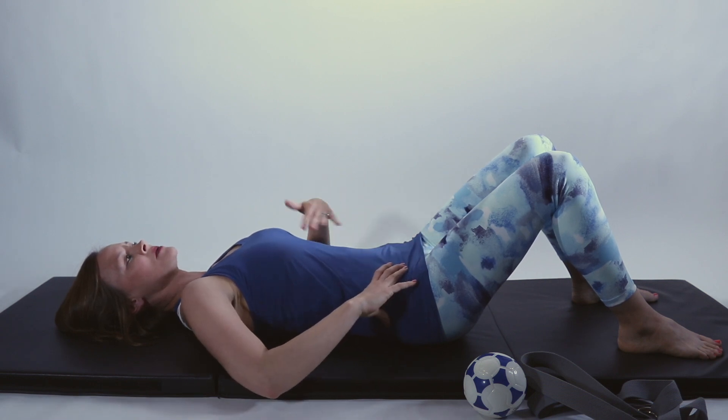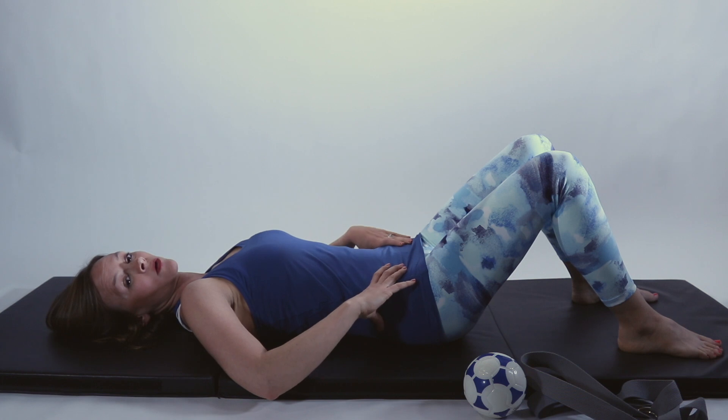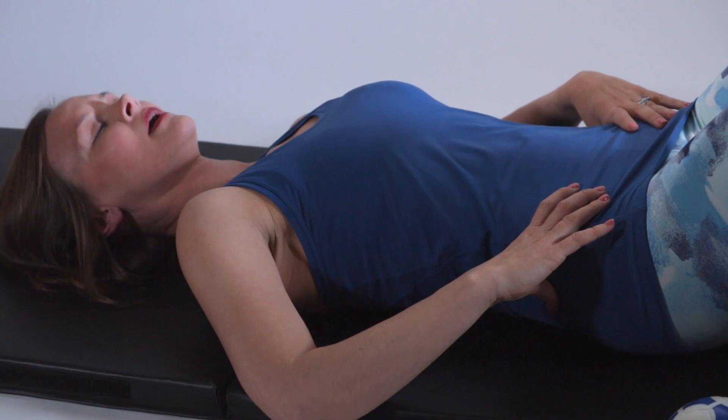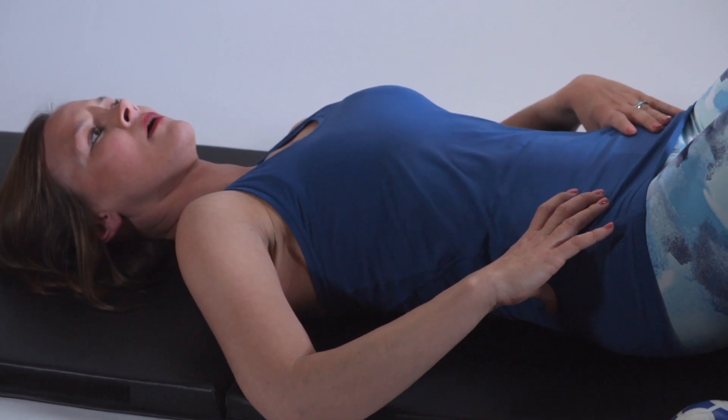Practice that a few times before you worry about the breath pattern. The proper way to do it is to take a deep breath in, and as you exhale, pull up and in with your pelvic floor.